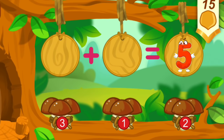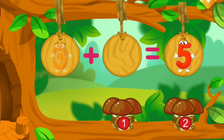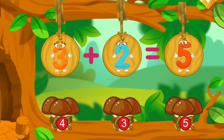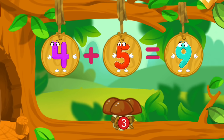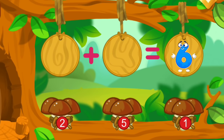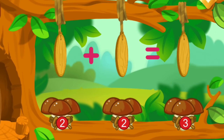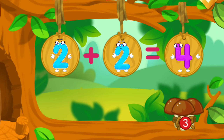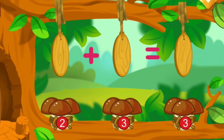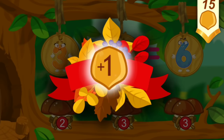How many mushrooms did the squirrel pick in the forest? Let's count. There are 2 mushrooms in this bundle. There are 3 mushrooms in this bundle. Drag the bundle with the right number. You're doing great! Take a nut for the squirrel.